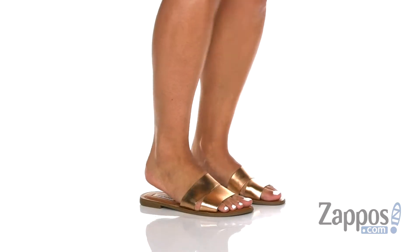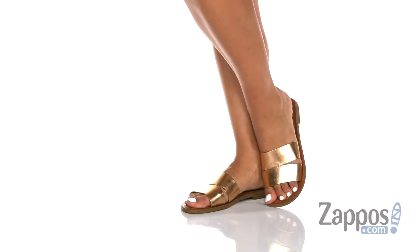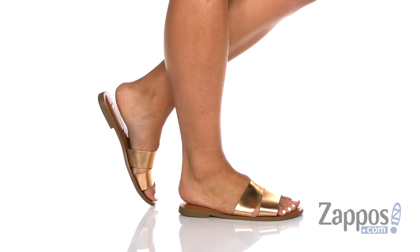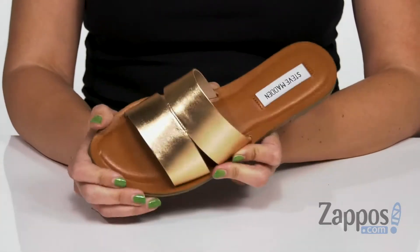Hey guys, Autumn from Zappos here, and these are the Alexandra flat sandals from Steve Madden. These sandals are available in a variety of different uppers — I really love the metallic shine on this one.